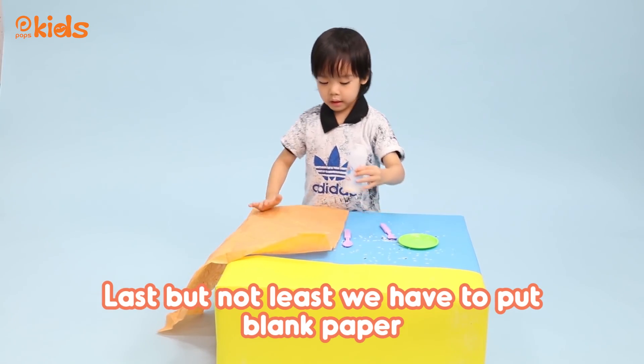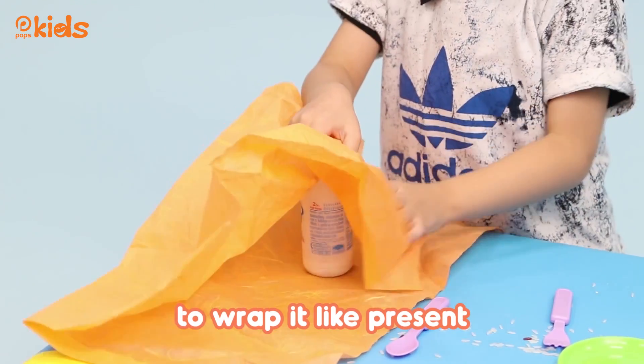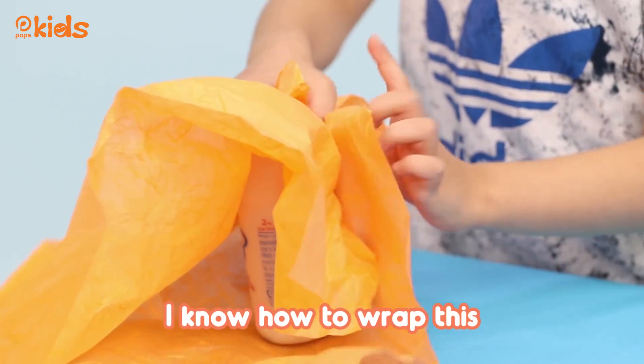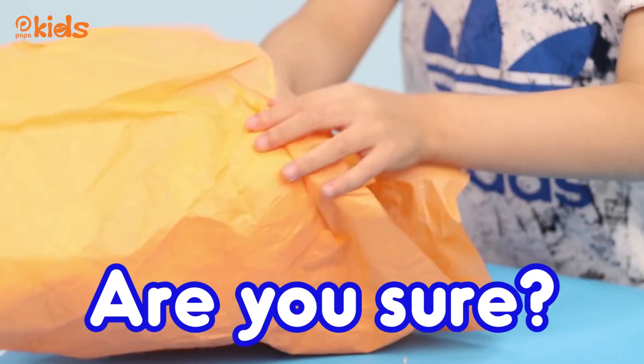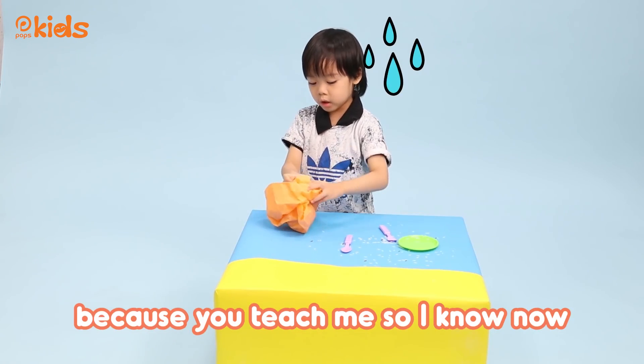Last but not least, we have to put blank paper to wrap it — like presents. I know how to wrap this, I know how to do this. Because you taught me, so I know now.